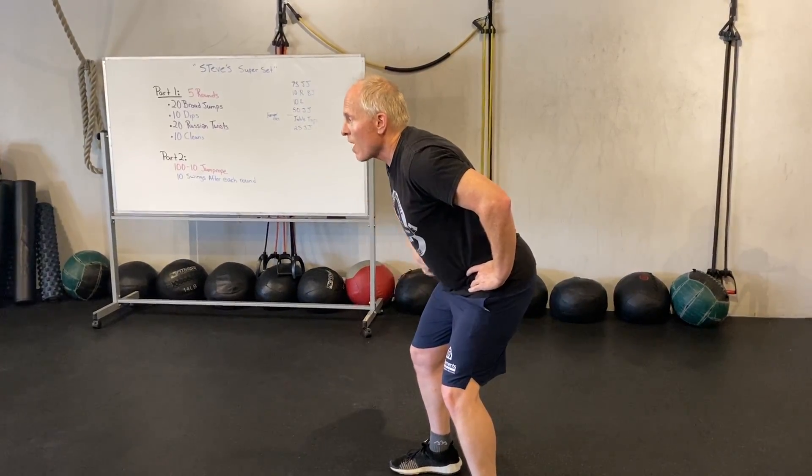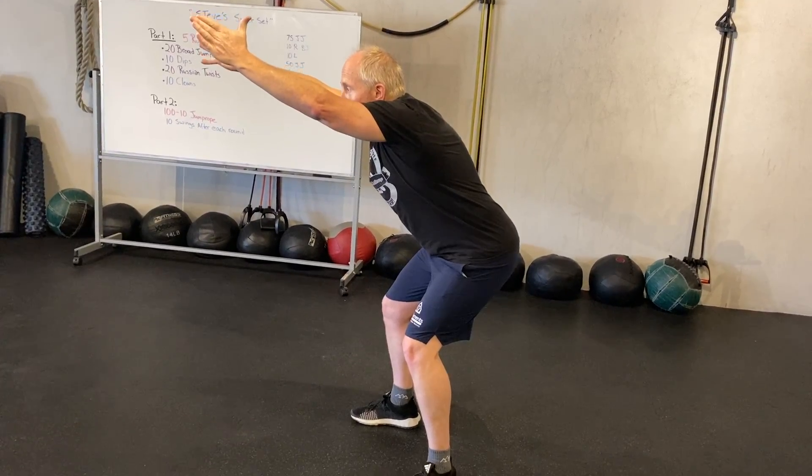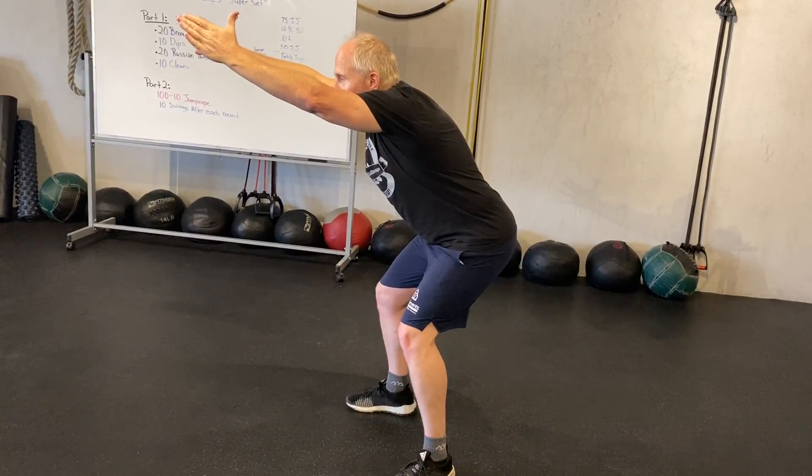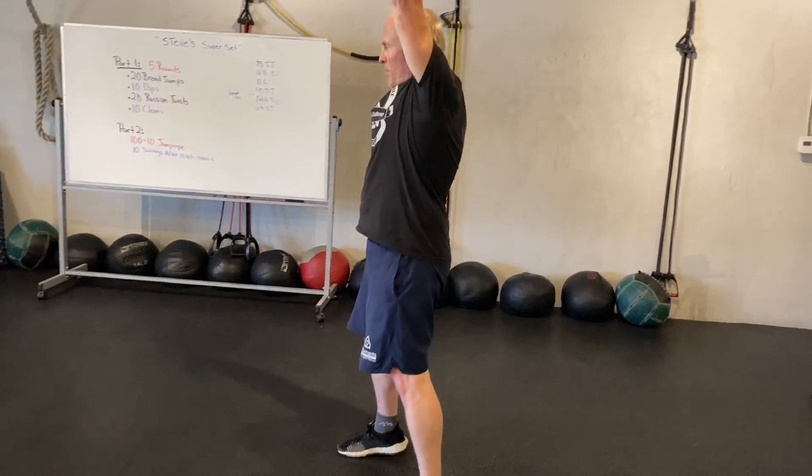On the fifth rep, keep it down, drive your chin up, drive your thumbs up to the ceiling, hips are back, and hold that position for a ten-count: ten, nine, eight, seven, six, five, four, three, two, one. Count slower, then reach up to the sky and come back.